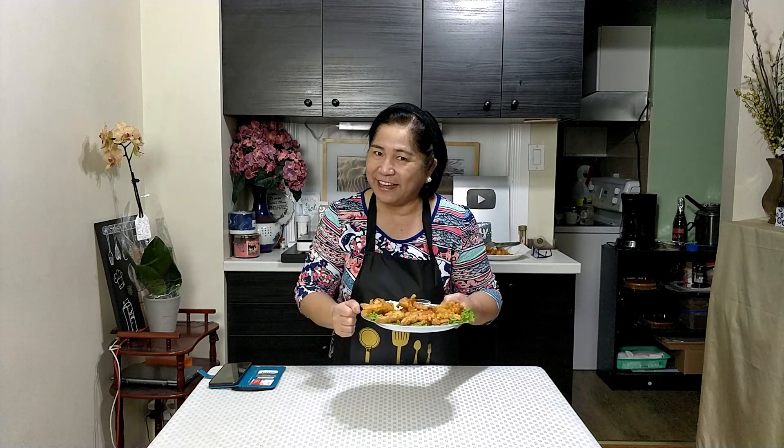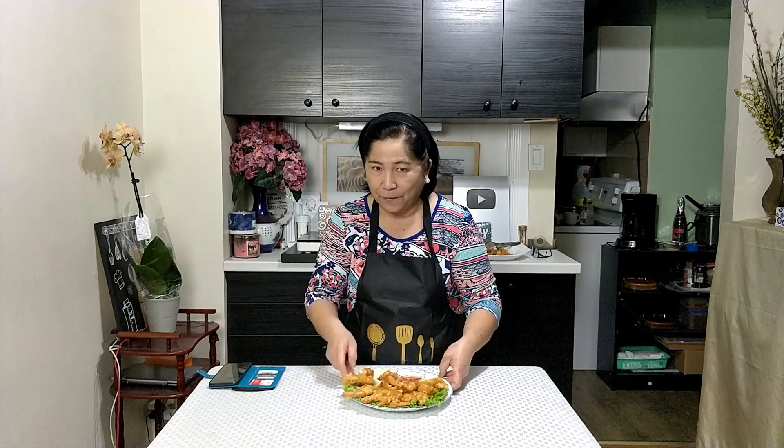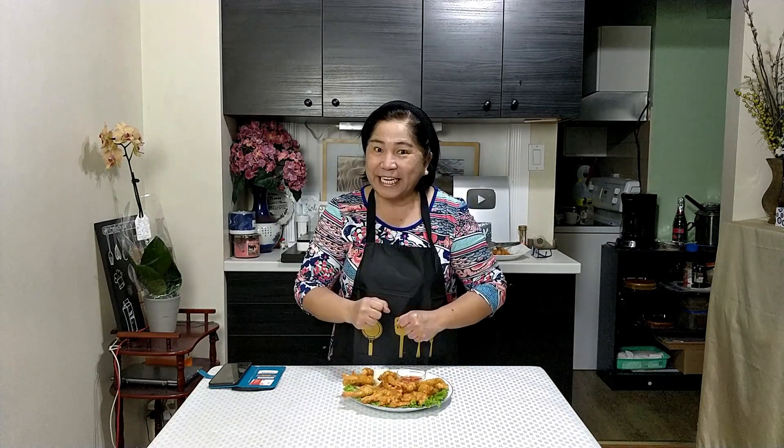Napakasarap nito at saka madali lang lutuin — about 2 to 3 minutes lang ang frying. Now, titikmanan natin. I also have here 1½ cups of rice and sweet and sour sauce to go with it.